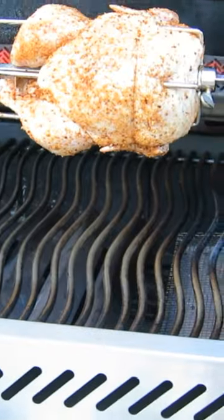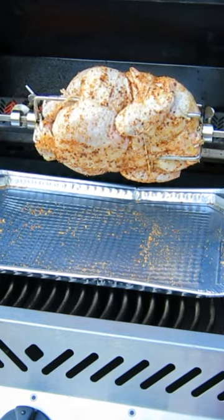Mount the rotisserie rotor and place the rod onto the slots. Now just turn on the motor, add the drip tray underneath, and close the lid.